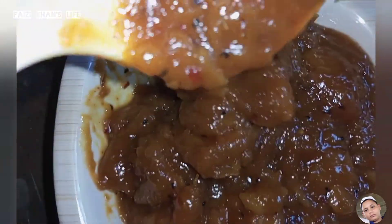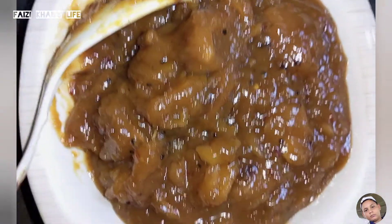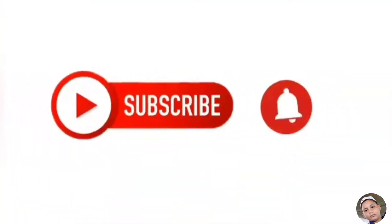If you like this recipe, please do like, subscribe and share. Also comment on how the recipe turned out. Inshallah in the next video — Allah Hafiz.